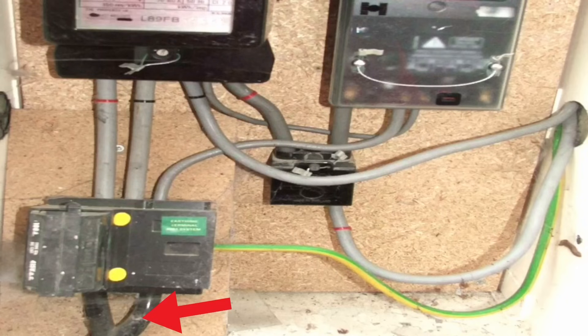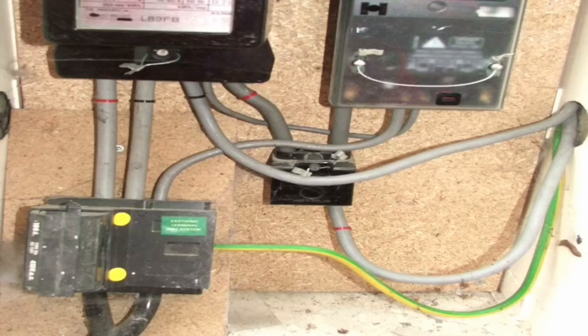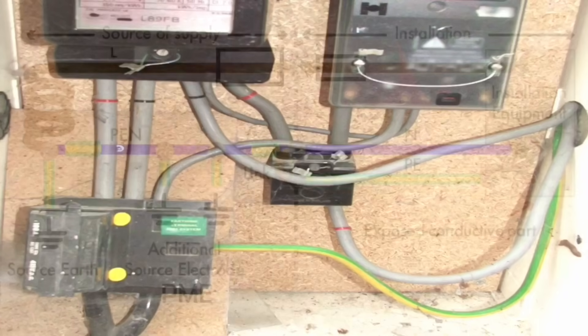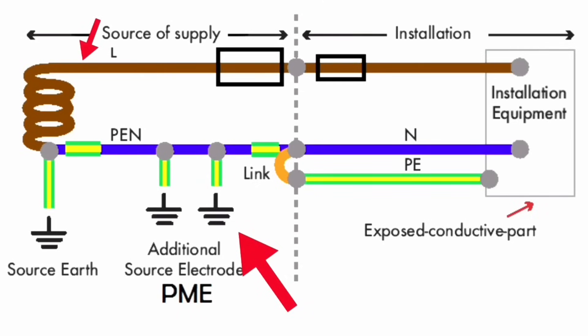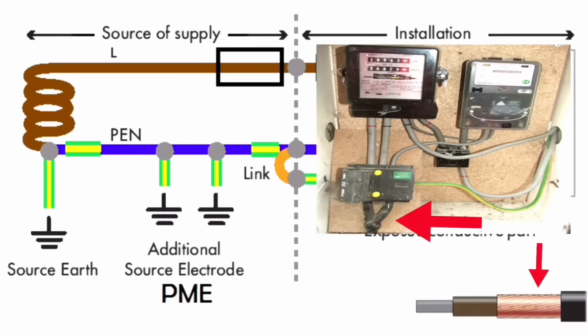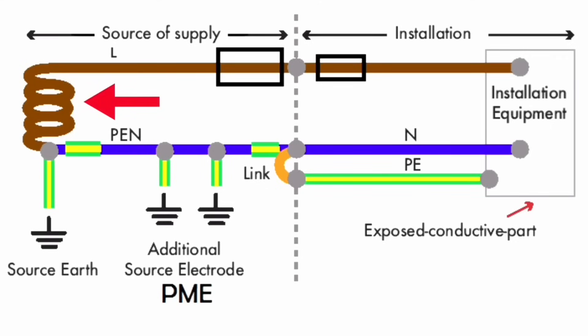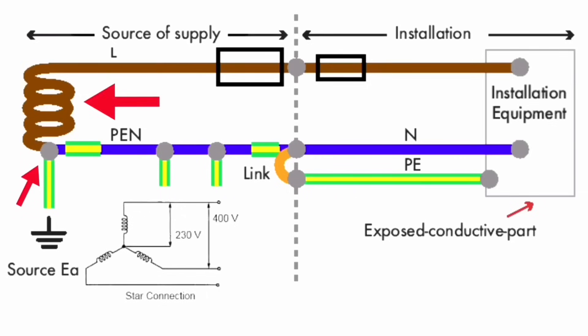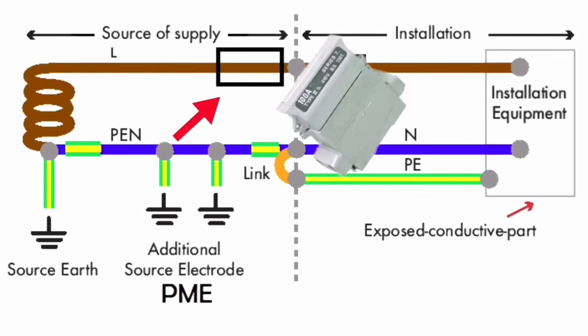In the TN-C-S earthing arrangement, the Terra Neutral - earth and neutral - are combined within the supply authority's cable and then separate when they get into the installation itself. This is how it will look in a single phase domestic dwelling, and how it will look in images shown for our exams. The left hand side of this drawing shows the supply authority's cable with a separate line conductor and a combined protective earth neutral conductor. This concentric cable has a copper earth neutral and an aluminium line conductor, and will enter the building normally underground but can come in overhead. The drawing also only shows one of the star connected windings on the supply authority's side, as well as the centre tap point to earth.